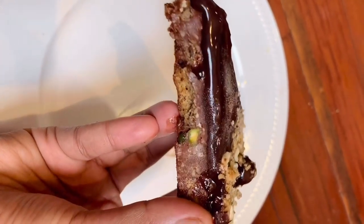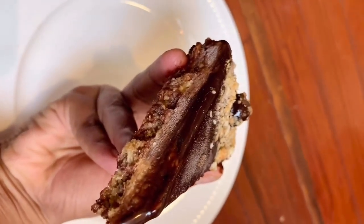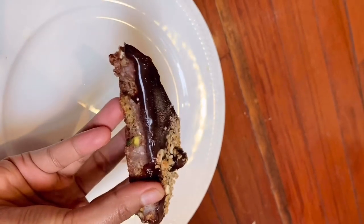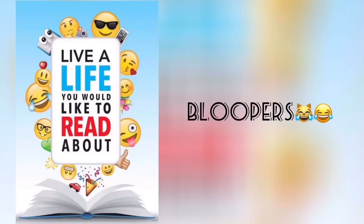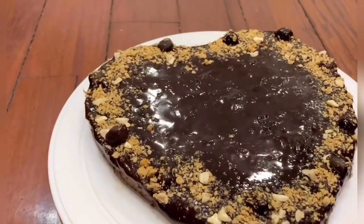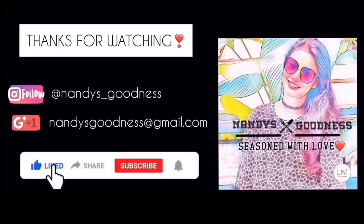This is the end of my video. Tell us about it in the comments — who made this during lockdown? Try the cake and if you liked it, please share this video. Stay happy, keep smiling, bye!